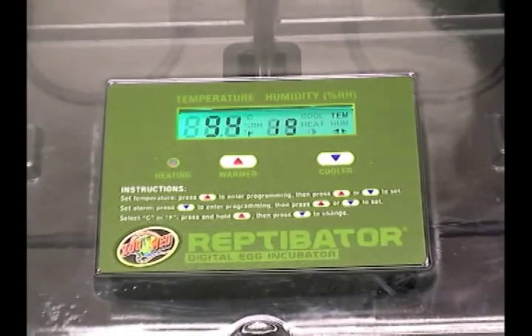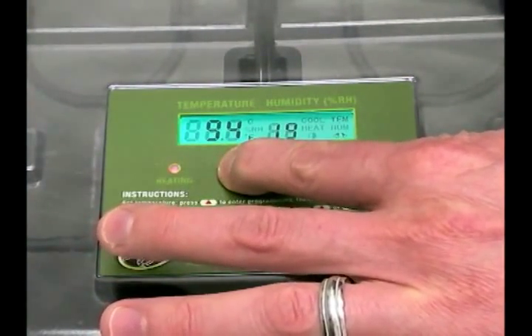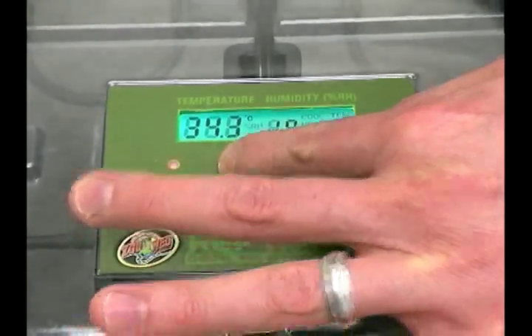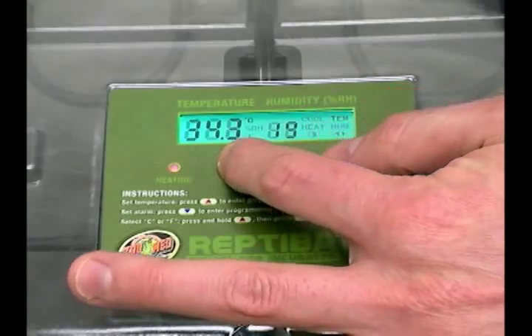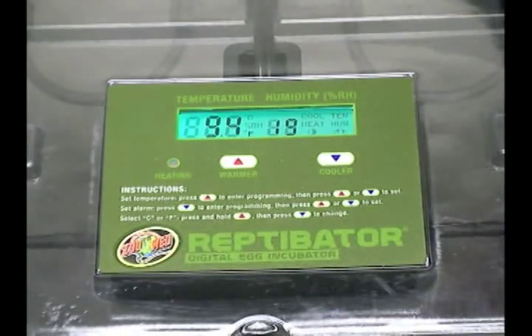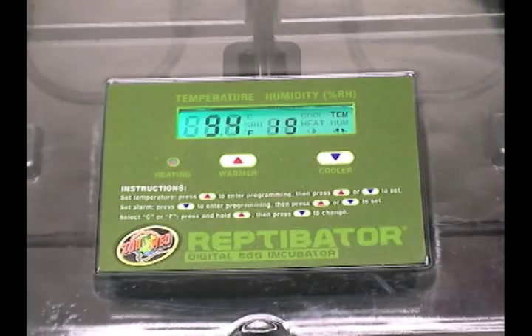You can also set it to Celsius or Fahrenheit by pressing and holding the red up button and then pushing the blue button — that will change it to Celsius. To change it back to Fahrenheit, you simply do the same thing: press and hold the red button and then hit the blue button. It's really a very simple thermostat to program and a very nice digital display of what's going on inside the incubator.